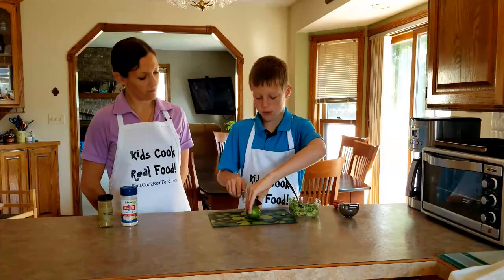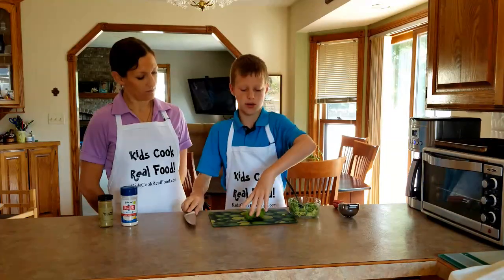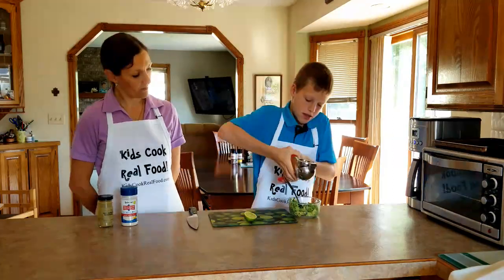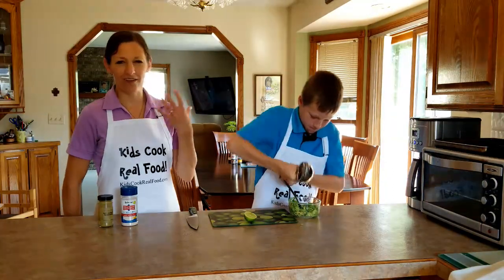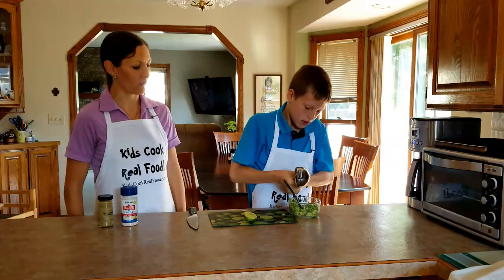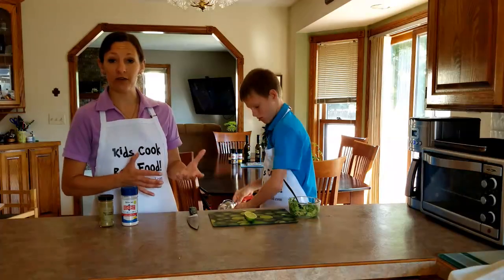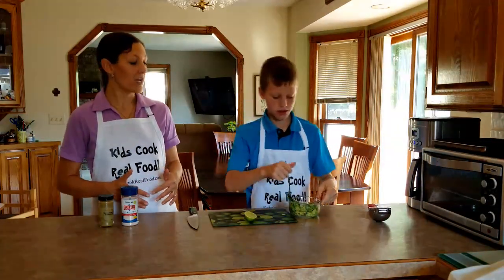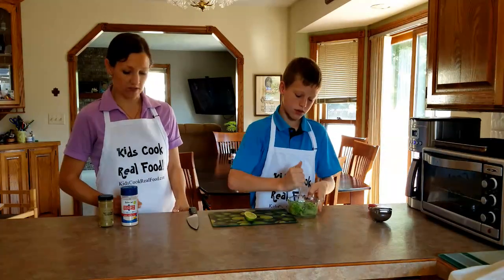We're going to put half a lime's juice into the guacamole. You can use a lemon too, but they're usually bigger so you end up with a lot of liquid. It does taste different with lime versus lemon — they both work. You want to get enough in there not only for the flavor, but also the acidity helps decrease that browning that can sometimes scare people away from guacamole.